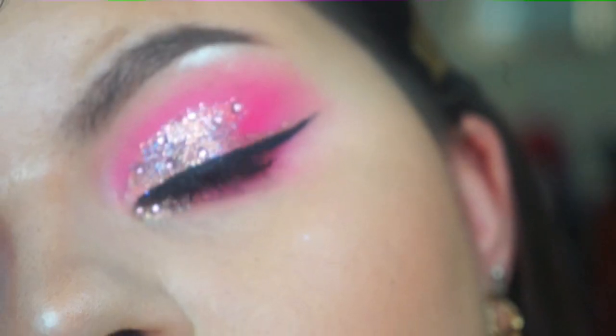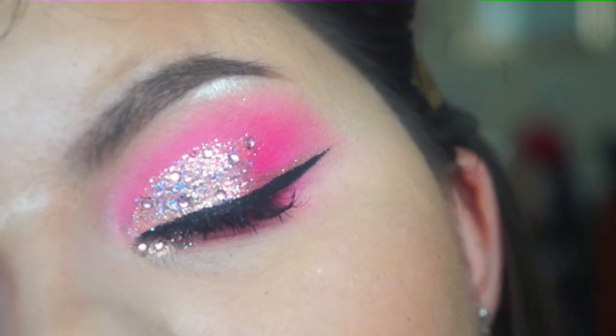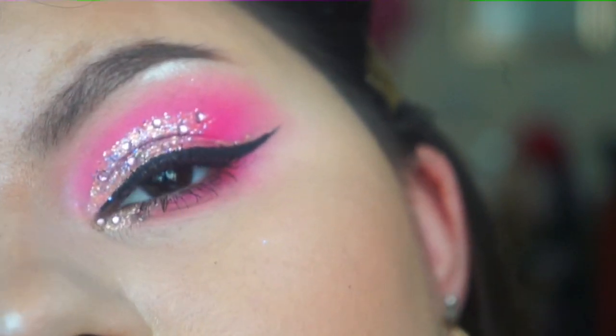This one is going to be completely different as it's more pink and sparkly. I did go off camera and do it first because I really didn't want to mess this one up. I wanted to make sure it was perfect before I came and tried to do it for you guys.